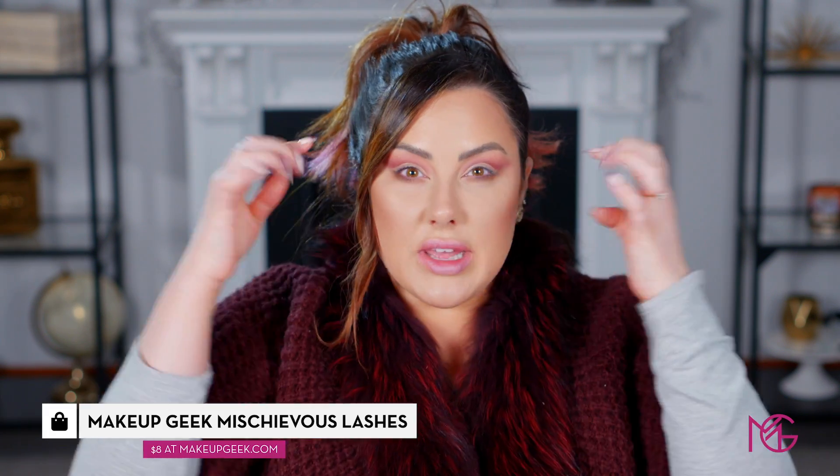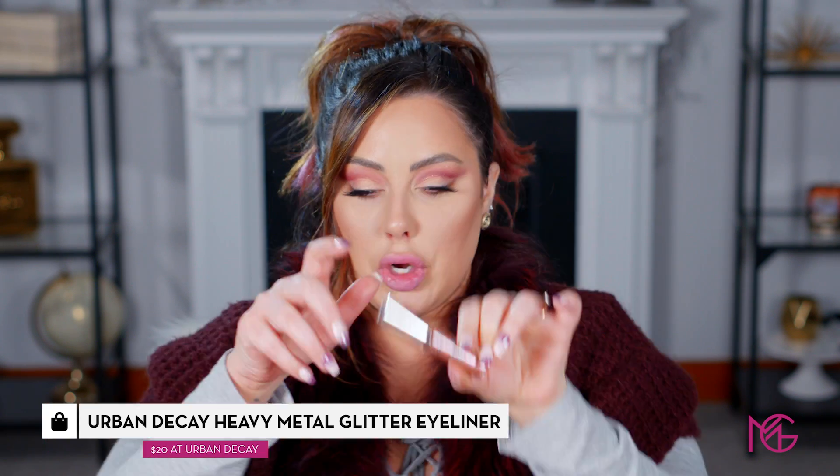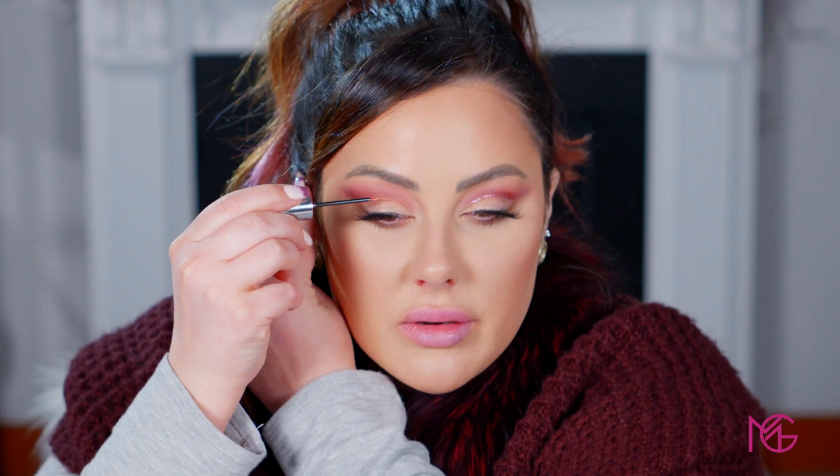Now I'm applying the Makeup Geek Mischievous lashes — three-quarter corner lashes that elongate the eye and let you see the center of the lid. You guys know how to put on false lashes at this point. This step is optional, but if you want to add a little glitter, I'm loving the Urban Decay Heavy Metal Glitter in Volume — a burgundy color. I practiced it on one side while waiting for the glue to dry. Just apply a really thin layer in the crease.